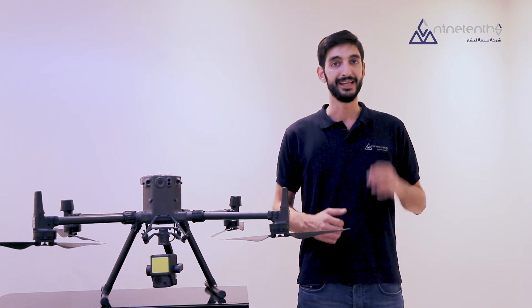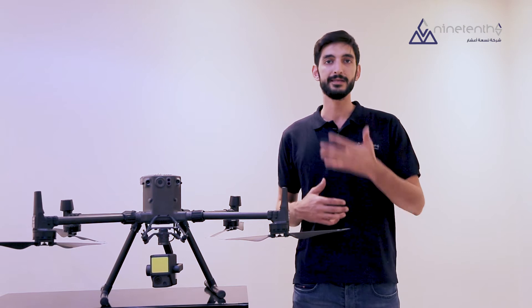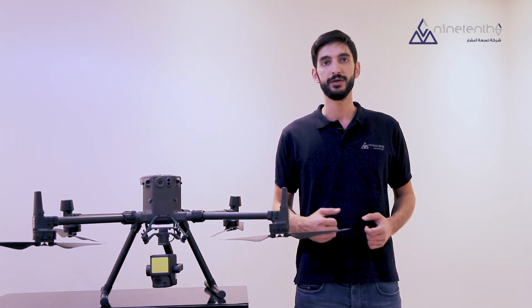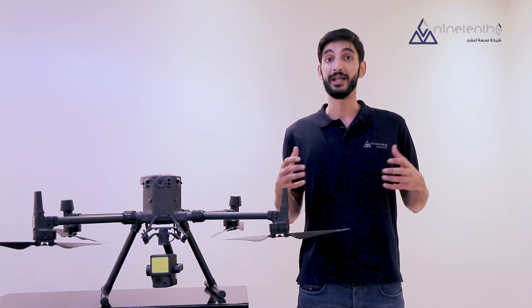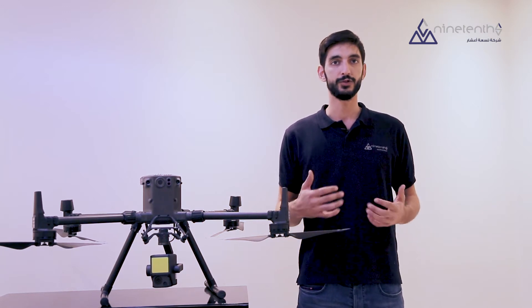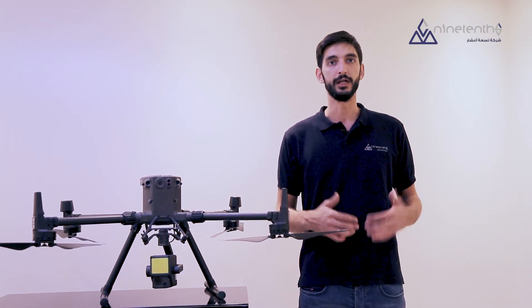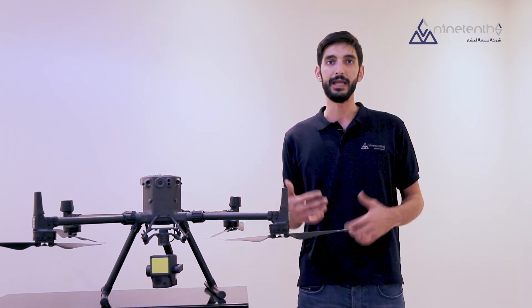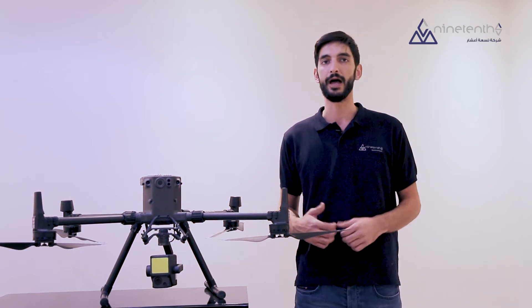DJI's enterprise solution is an innovator for modern LiDAR application, making it compatible with their outstanding Matrice 300 RTK multi-rotor drone. Mounting a LiDAR on the M300 RTK leverages the ability of the drone to get closer to objects of interest safely and efficiently in comparison to fixed-wing UAVs, while still being able to scan up to two square kilometers in one flight in less than half an hour.